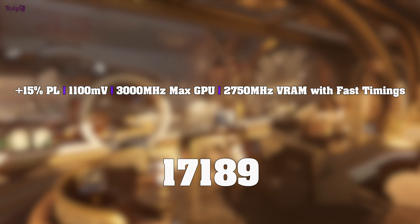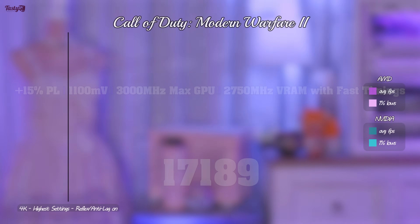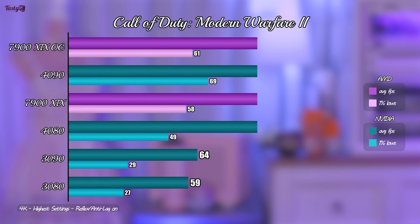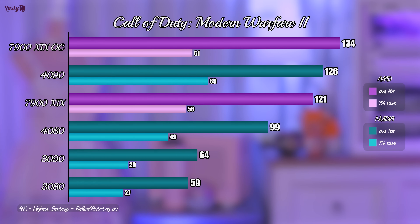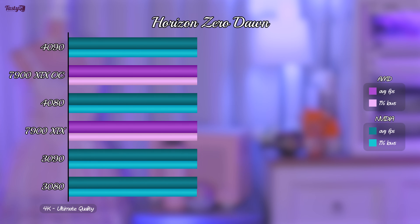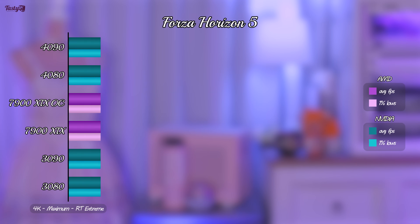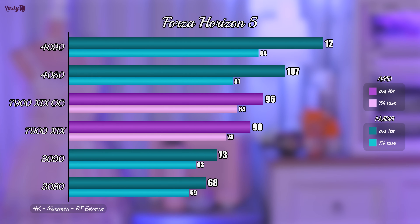The last part of this video is to take my preliminary everyday stable overclock settings and benchmark some games. In Call of Duty Modern Warfare 2, the tuned 7900 XTX managed to beat the stock 4090, just as I expected, showing an 11% performance increase over the stock result. Next, I tested Horizon Zero Dawn, and again I saw an 11% performance increase. And finally, I tested Forza Horizon 5, where the overclocked and undervolted 7900 XTX only managed a 7% performance increase, but this game does seem to give the 7900 XTX some difficulty anyway, so perhaps this is one that will benefit from more mature drivers.